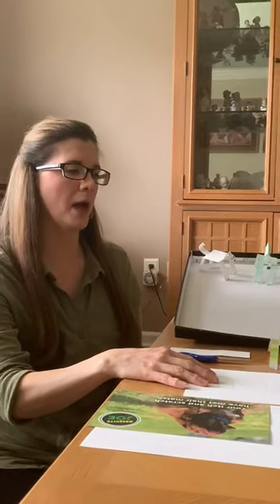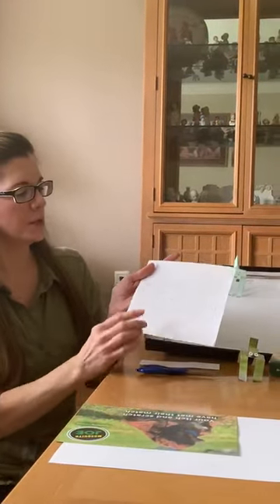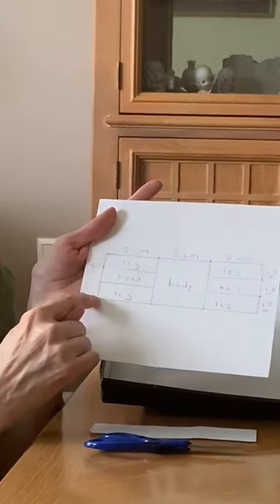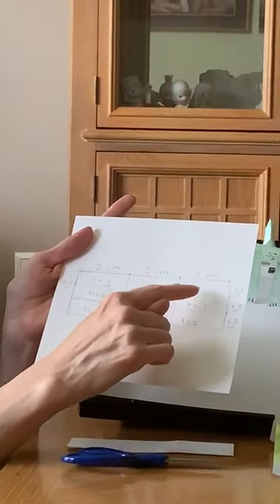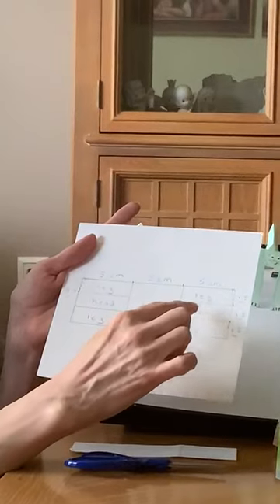Using your pencil and ruler you're going to measure out the body. You need to go 15 centimeters all the way across, 4.5 centimeters coming down, and then divide each section — three sections, five centimeters for each section, and then 1.5 centimeters for each leg, tail, and head.